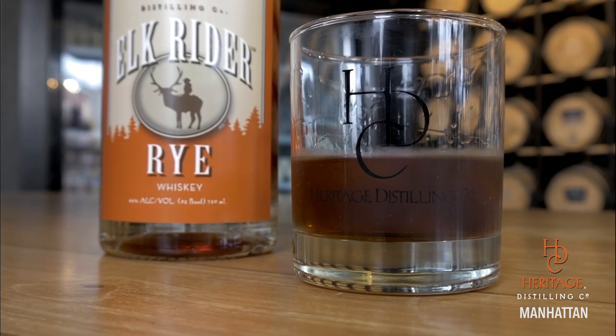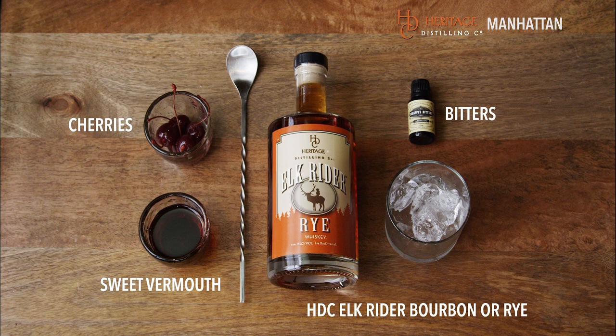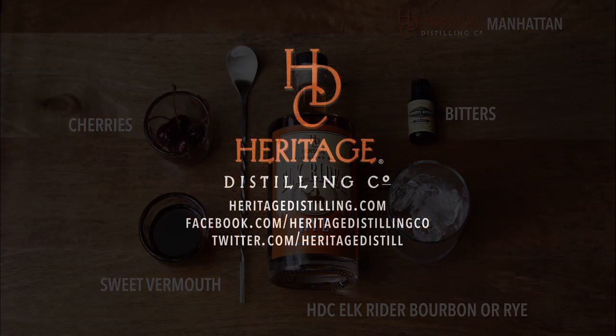Oh yeah, that's delicious. So Manhattan, like I said, a very classic cocktail — super easy, simple to make. And keep drinking local because we'll keep making it here in Gig Harbor at Heritage Distilling Company.